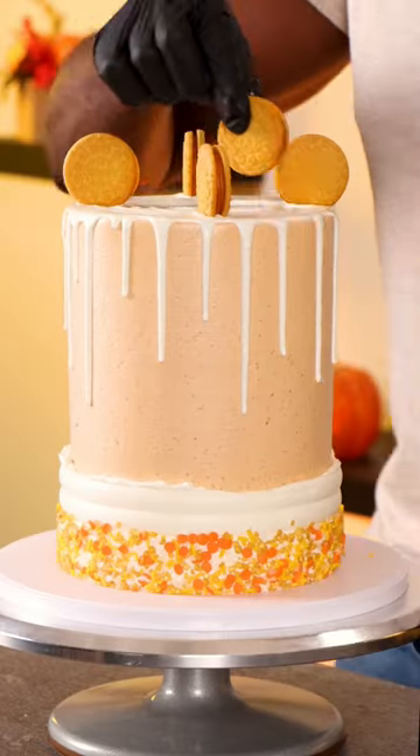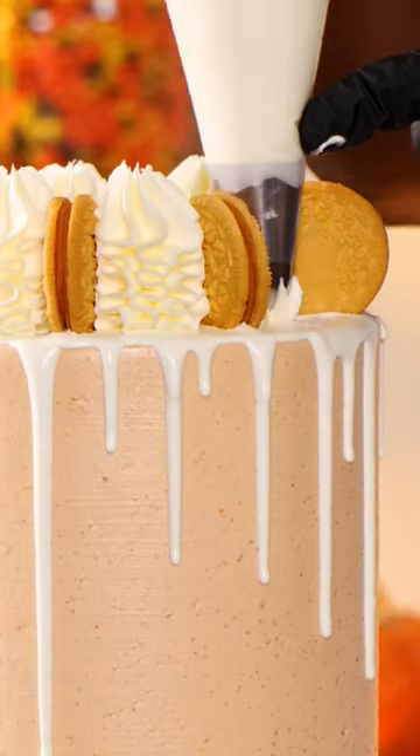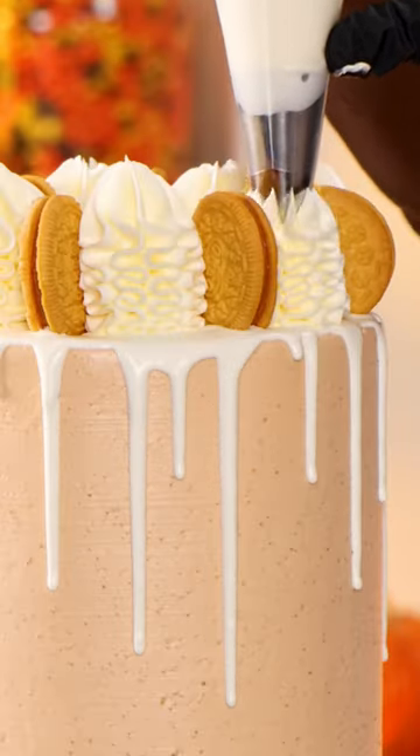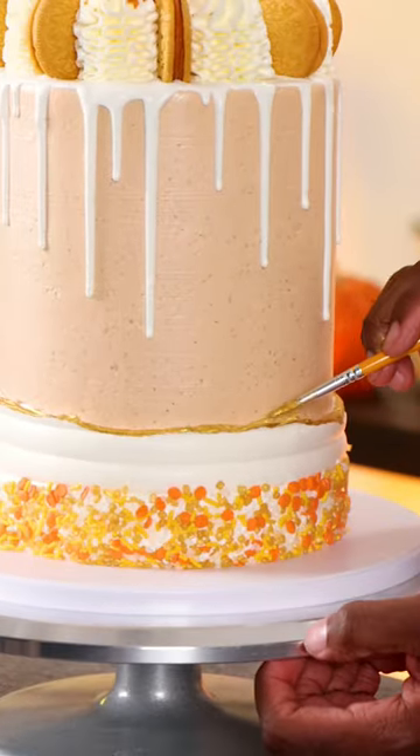To complete the design I'm adding pumpkin spice Oreo cookies along the top of the cake and then piping vanilla buttercream in between each cookie. The final details are adding crushed cookies on the top of the cake and painting the edges of the white buttercream gold. And that's the pumpkin spice Oreo cake complete.